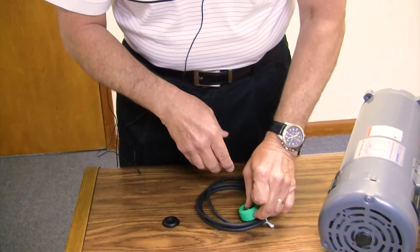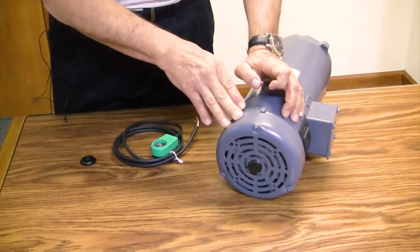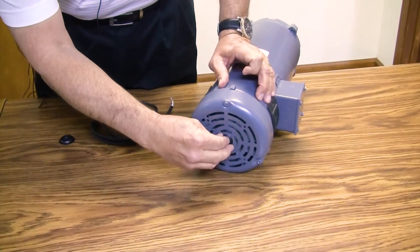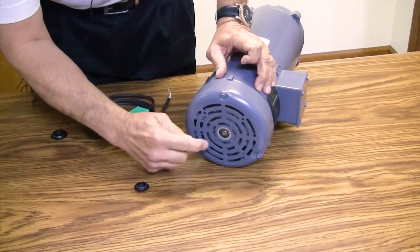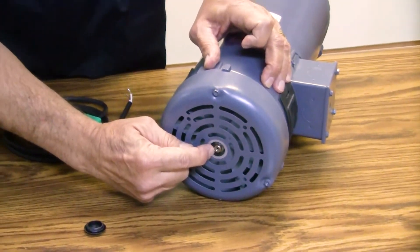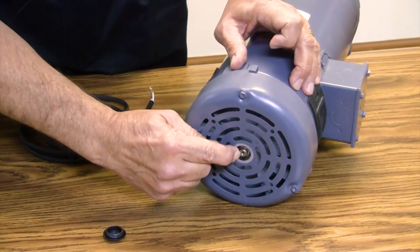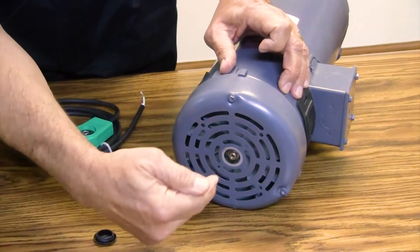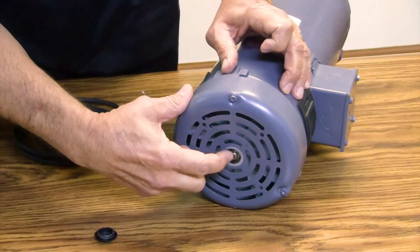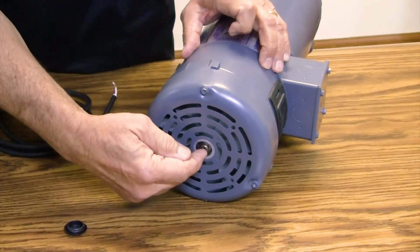Typically where we would like to see this installed would be on the back of the motor. This is a totally enclosed fan cooled DC motor, and in the fan stand guard usually there's a plug in the center that can be removed and the end of the shaft is then exposed. There's already a centering hole here so it makes it easier to drill and tap. A trick is to actually hold the drill and the bit steady and slowly rotate the motor — that's a great way to drill and tap the motor.